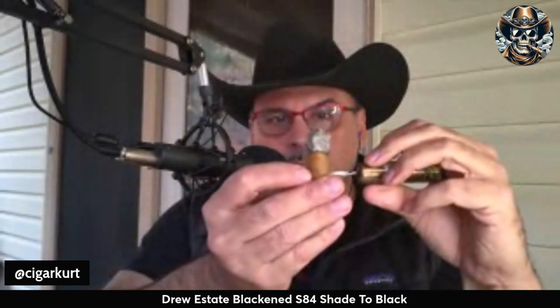In the second third and final third I pick up some hickory notes — absolutely love this cigar. Is it for the new cigar smoker? Even though it's a Connecticut, I'm going to say no. It's a little complex and a little spicy — if you're picking up your first cigar, this would probably be too much. But if you've got a few under your belt and you're looking to step up to a very different Connecticut, this would be an absolute great cigar for you. This has been the Drew Estate Blackened S84 Shade to Black with the Ecuadorian Connecticut wrapper. Fine cigar — if you haven't smoked it, go ahead and check it out. Until next time, smoke them if you got 'em.